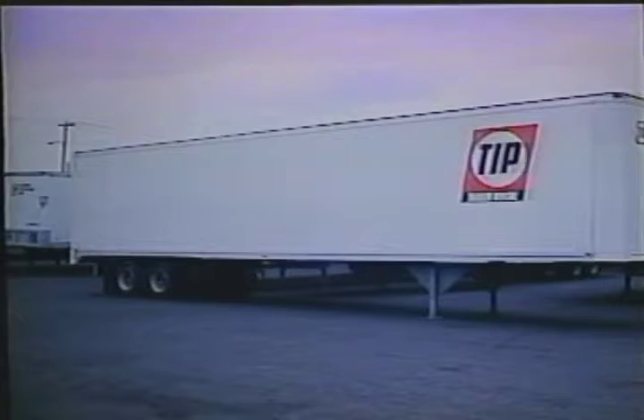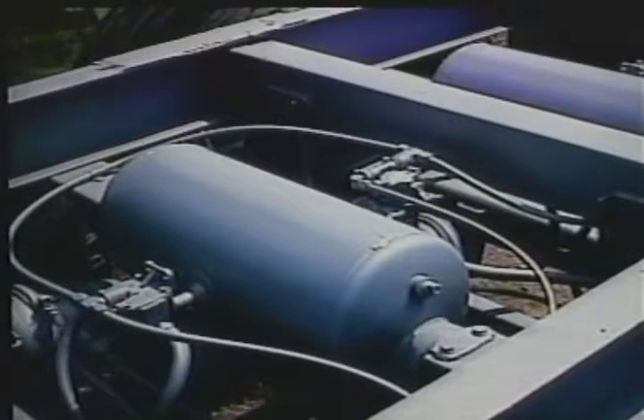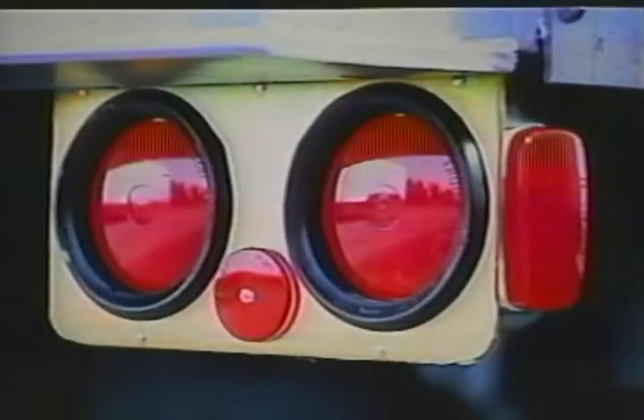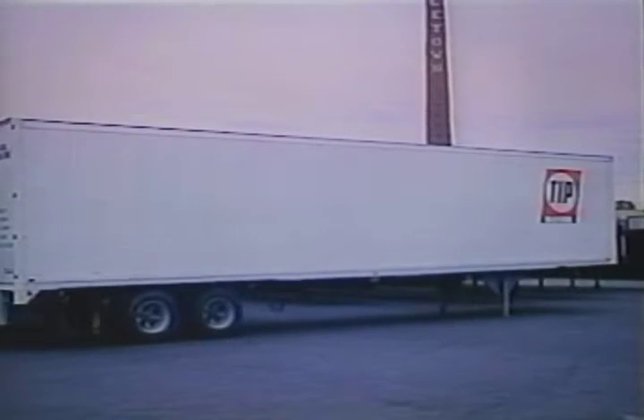With the basic trailer complete, the functional systems are added and tested. The brake system is designed to meet specific demands identified by TIP and federal regulations. The brake system depends on a tractor for the air pressure which controls brake application. The air is supplied through the trailer glad hands. The electrical system depends on the tractor for power supply and provides brake lights and other safety lights for safe operation. The electricity is supplied through the seven-way plug. This completes our highlight tour of the typical dry van, showing how TIP emphasizes quality design, quality materials, and quality craftsmanship.